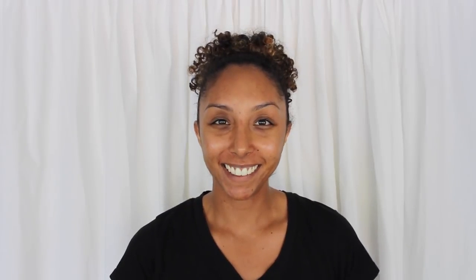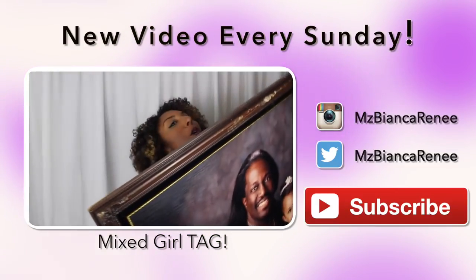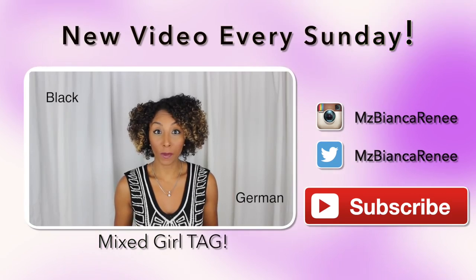I hope you liked this video — please give it a thumbs up and remember to subscribe. I post new videos every Sunday, so I'll see you guys next week. Thanks for watching Bianca Renee Today. Before you go, make sure you check out my last video, which was a mixed girl tag. And if you're dealing with acne or oily skin, make sure you check out my other skincare videos, which I'll link below in the description box.